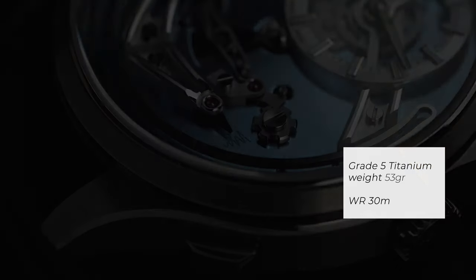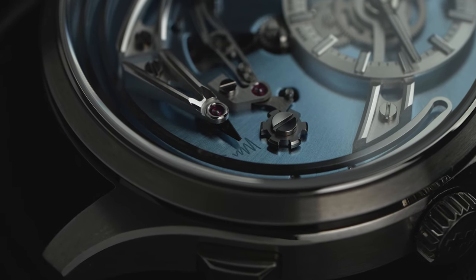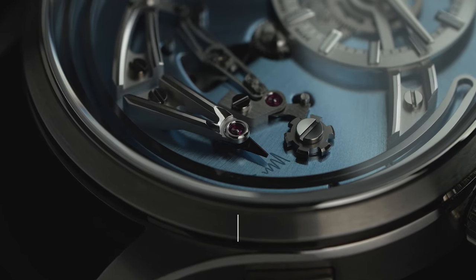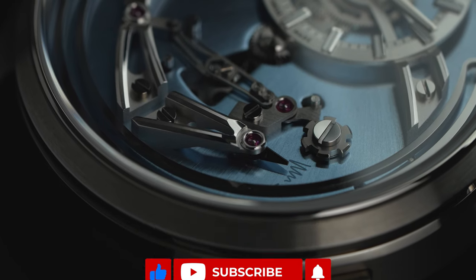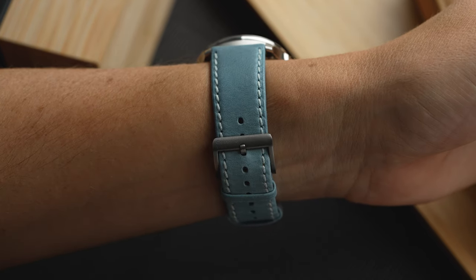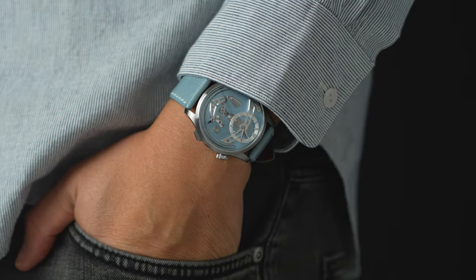As my Pelagos 39's rattling clasp has taught me, titanium resonates sound better, so every time the mockingbird shakes his tail, a clear audible chirp can be heard. The finishing of the case has a mix of brushed and polished surfaces. I wouldn't call this watch exactly thin on the wrist, but I guess this isn't going to be an everyday piece for most of you. Because of how light it is, it wears super comfortable and I don't think it wears clumsy or anything like that.